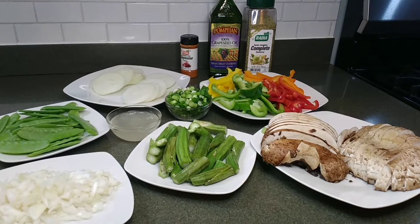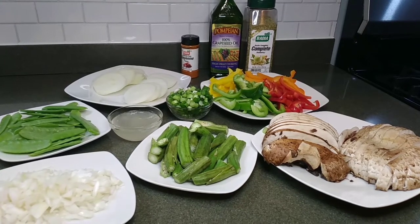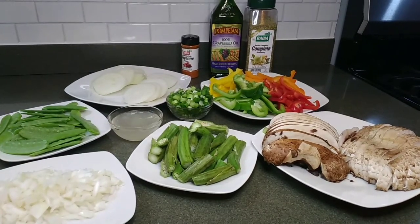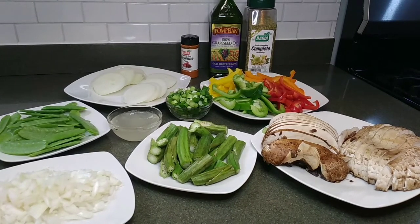Okay guys, these are my ingredients. I'm going to do a mixed vegetable for you guys. For people who watch my videos, you might see I do stir-fry okra, stir-fry snow peas, stir-fry mushroom with pepper and everything. Today I'm going to do a combination of the three of them together.